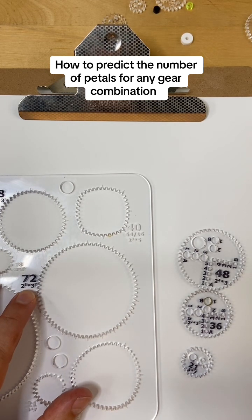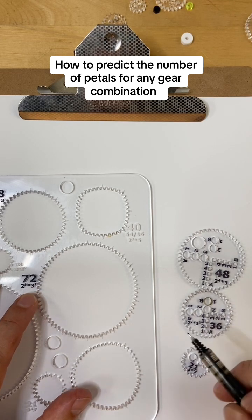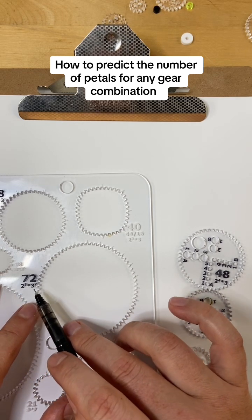That is why all of the gears have their prime factors listed right below the gear count. For example, 72 has prime factors 2 cubed — that's 2 times 2 times 2 — times 3 squared, which is 3 times 3.